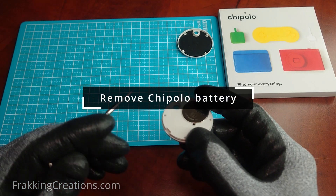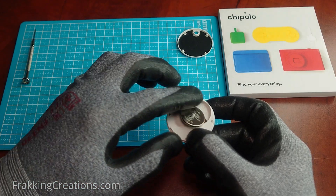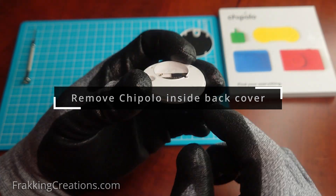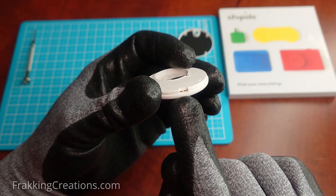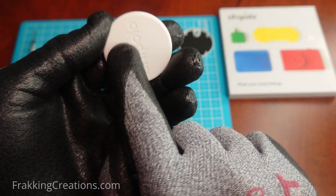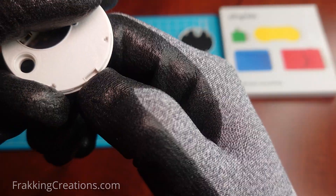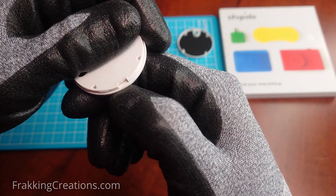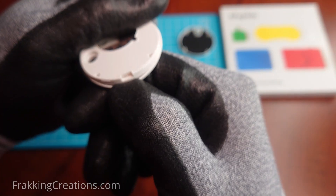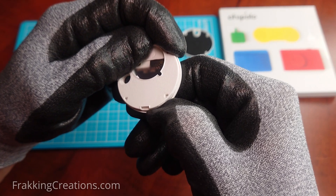Remove the battery first using the hole provided. The best way to remove the back inside cover is to use the hole for the speaker again. There's a little bit of a lip here where the front cover goes on — you want to use your fingernail and pull down on that carefully.